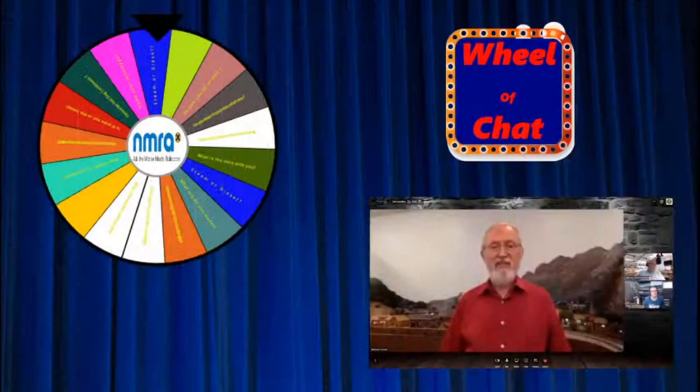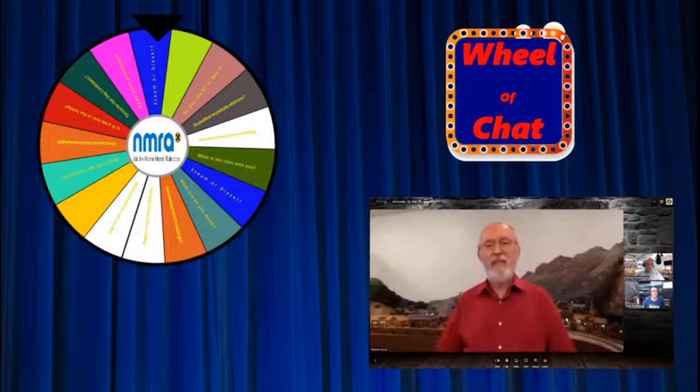Thanks very much Michael — that was a very informative session on fiber optic lighting. What needs to be done now, Brad, is the old wheel of chat! We'll give that big wheel a spin, and during this break I'll note down some of the answers, then come back a couple of minutes early and run through them.